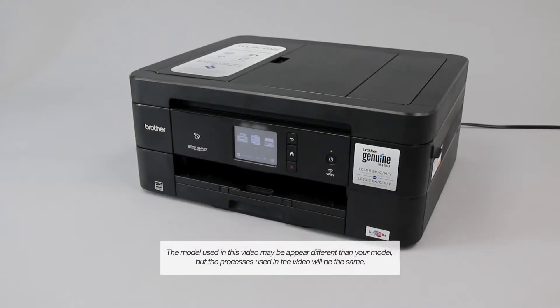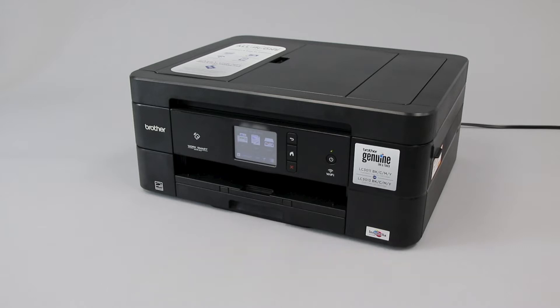The no paper error is usually caused by missing or incorrectly loaded paper in the paper tray of your Brother machine, or incorrect settings in the printer. This video will walk you through correcting each of those issues and clearing the error.